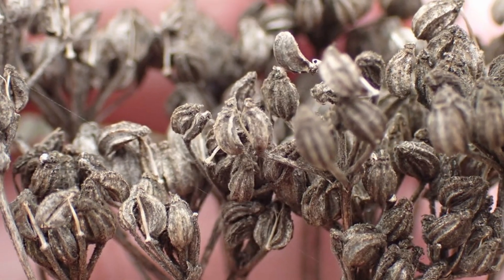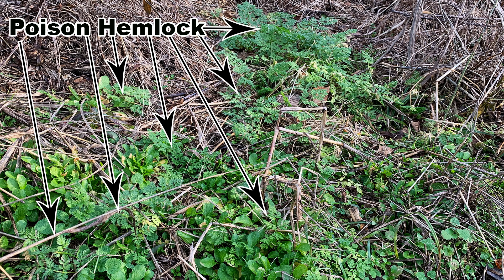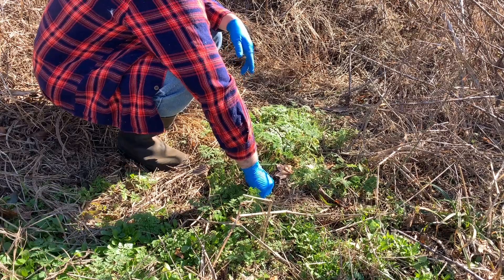Disturbed soil enhances the chances of dormant poison hemlock seeds germinating and re-creating the problem you were trying to solve. The seeds can stay viable for at least six years, so it can take a bit of time to exhaust the seed bank if the soil is disturbed every time you pull new plants. If you are extremely lucky, you got the first poison hemlock that colonized your property, in which case you may have fast success.